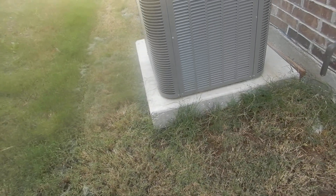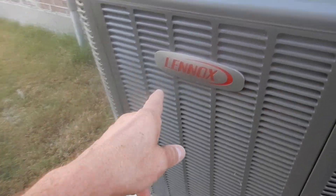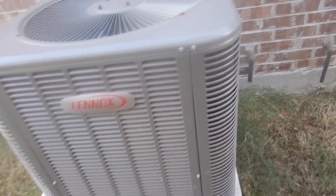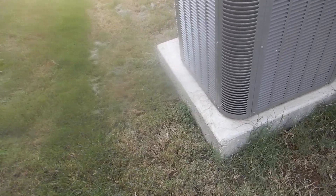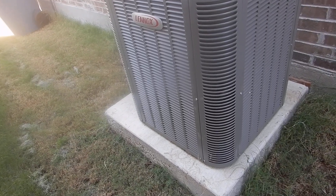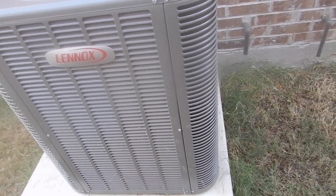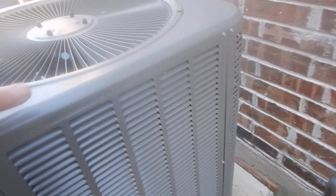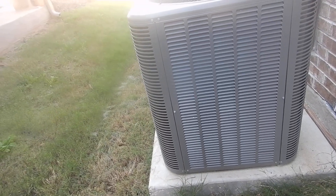When this system was installed, within the first 60 days it should have been registered with the Lennox manufacturer to receive a free extended warranty. If it's not registered with them within the first 60 days, you do not get the extended warranty. All you have is the installer's warranty or the builder's warranty, and once that runs out, that's all you've got. The installer's warranty usually only covers the installation — it doesn't actually cover the compressor operating.